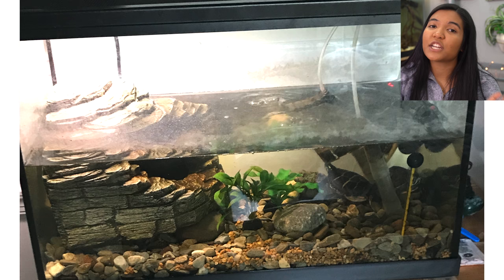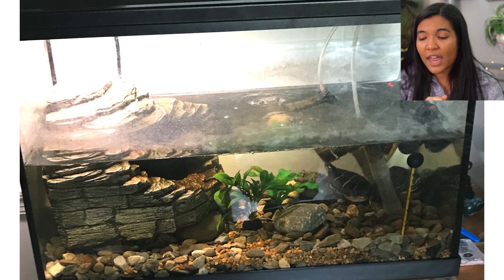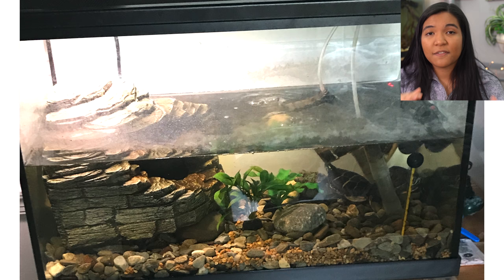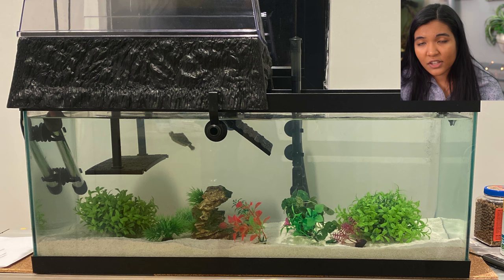This is Brayden and their painted turtle in a 20 gallon high. Something I wanted to bring up is the difference between a 20 gallon high and a 20 gallon long. A 20 gallon high has a footprint of 12 by 16 inches and is 24 inches tall, whereas the 20 gallon long has a footprint of 30 by 12 inches and is 12 inches high. The 20 gallon long has a bigger footprint, meaning more horizontal swimming space, whereas the 20 gallon high has more depth. For hatchling turtles, a bigger footprint is more important than depth, so if you're getting a 20 gallon tank I'd definitely recommend the 20 gallon long. Let me know in the comments if you want a more in-depth video on tank size differences.